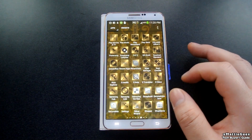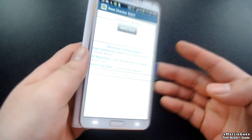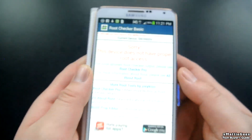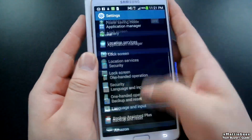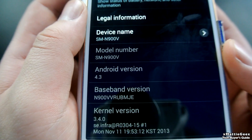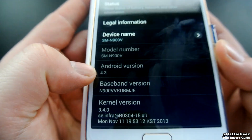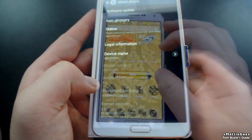Let's go to Root Checker. As you can see, I'm going to verify root. This device does not have proper root access — so it's not rooted. Here's my build number and kernel I'm running. It's on Android 4.3, and that's another reason why I can't root it. The version before this you could root it, but not this one.